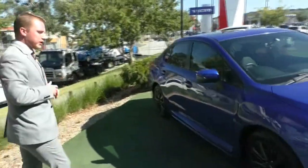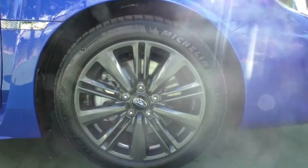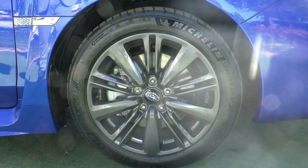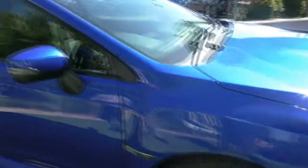As far as the condition on the front end goes, absolutely fantastic — a few minor stone chips that have been touched up, but really great condition overall. Coming around to the driver side of the WRX, we'll take a stop at our first premium alloy wheel. You see that nice dark charcoal color which really goes fantastic with the paint, and no marking or gutter rashing on the wheel at all.